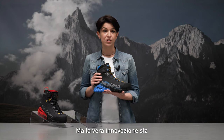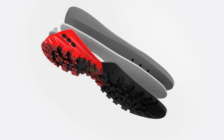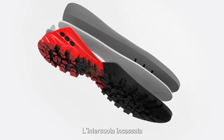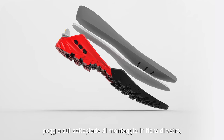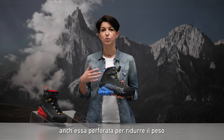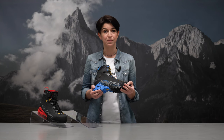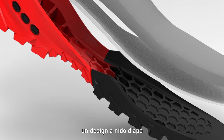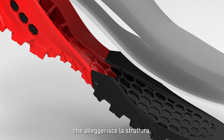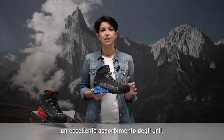The real innovation is in the Vibram Stellar sole unit construction. The encased midsole in dual-density polyurethane foam lays on the glass fiber insole, which is also perforated to reduce weight and increase torsional stability. Internally, the rubber outsole features a honeycomb design that lightens the structure, facilitates thermal insulation and delivers excellent shock absorption.